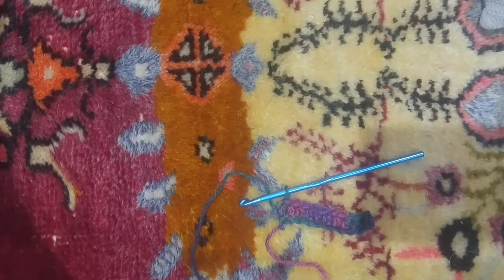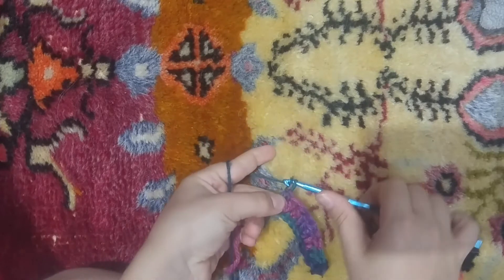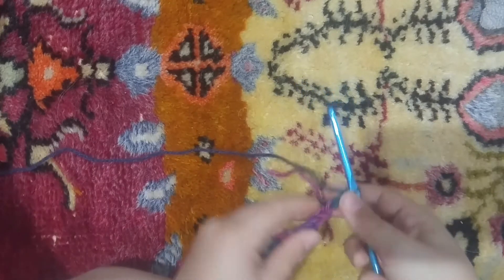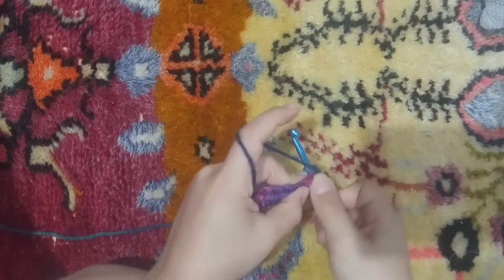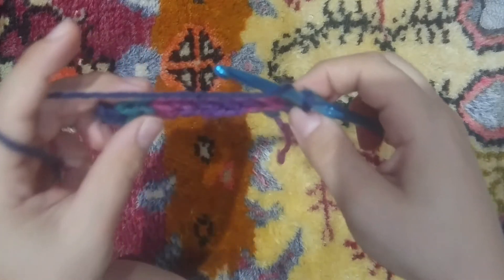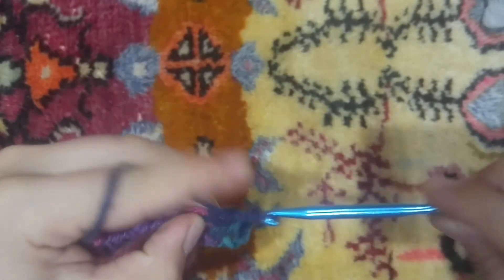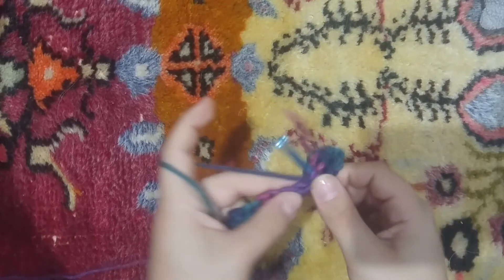Now that I've done all the half double crochet, I am now going to chain two: one, two. Now I'm going to turn my work, yarn over, and then yarn over again into the next chain, put my hook in there, yarn over, pull out that loop, and pull through all three loops. See, we're working in these Vs. So the next one — half double crochet. Do this all the way down.